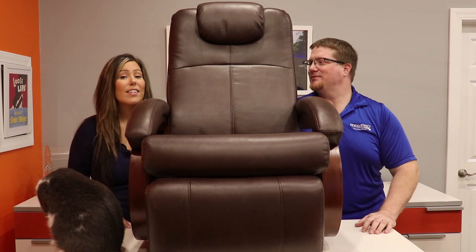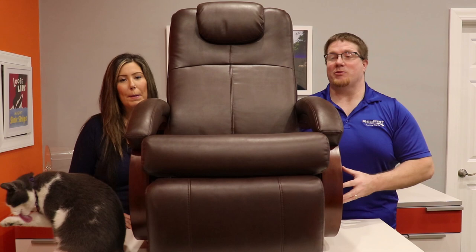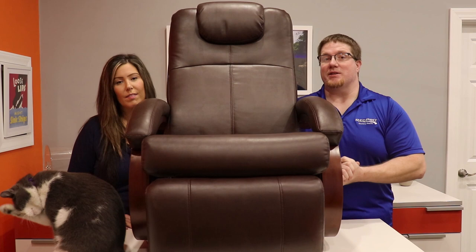Hey guys, it's Shawn and Abby with RecPro.com and today we're going to talk about our RV Euro recliner chair. The Euro chair has become a fast favorite of people that buy from RecPro. Fans and customers alike are wowed about this chair for many reasons, and one of the larger reasons is because it is so lightweight.